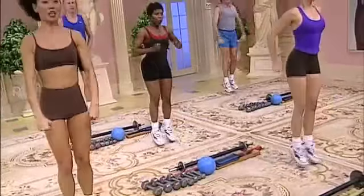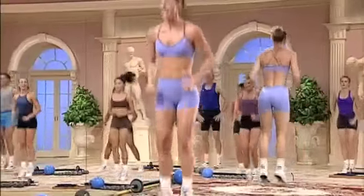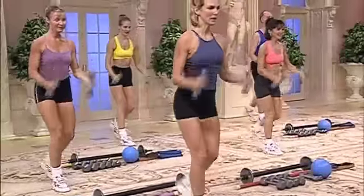Center jump. Press the arms down. Two. Plyometric jumps. Take it out, then in. Down. And lift.